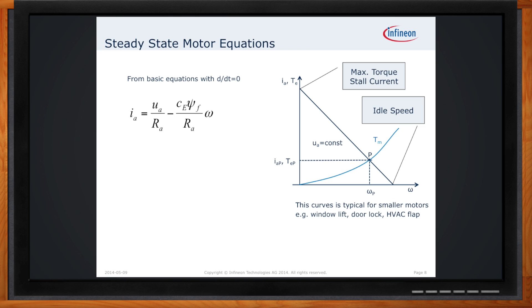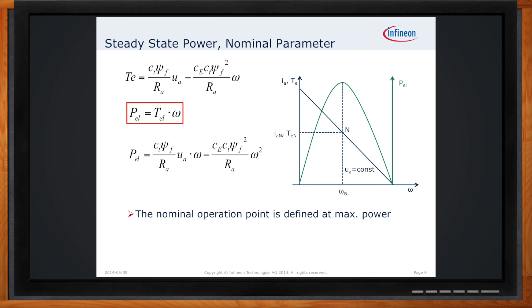If you take that same graph and apply the power curve to it, you can see that the maximum power generated by the motor occurs at basically the midpoint between the idle speed and the stall current conditions.